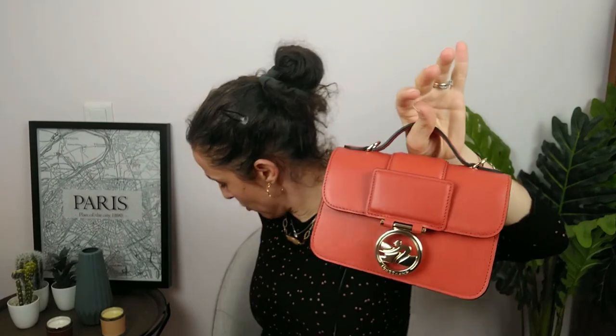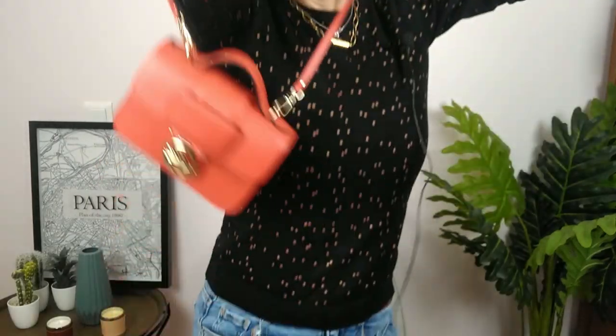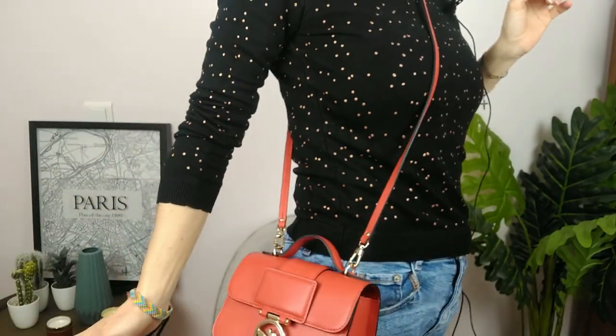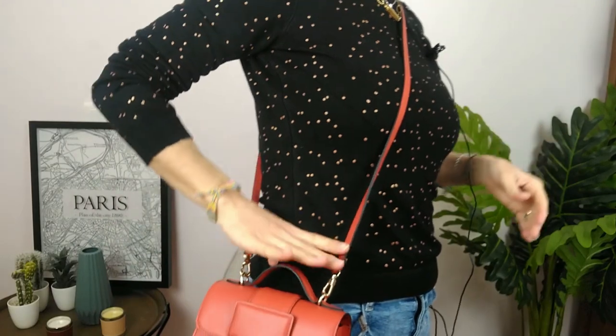Now I'll show you with the original strap, just crossbody. It's really okay. If you're taller than me — I'm 1.60m — the bag will sit a bit higher on you. I think it works well.